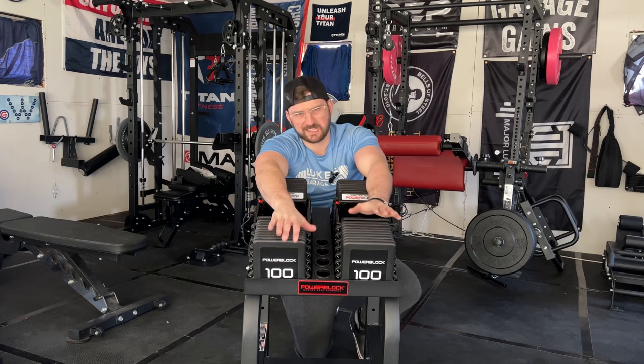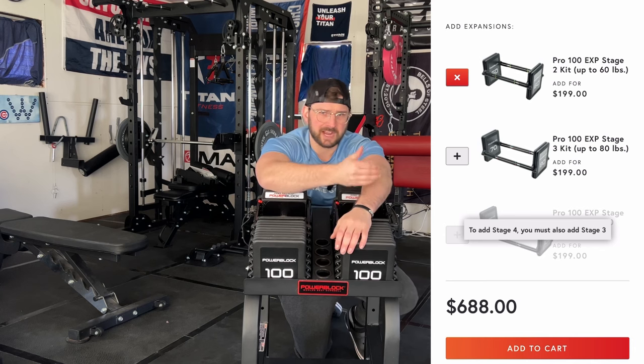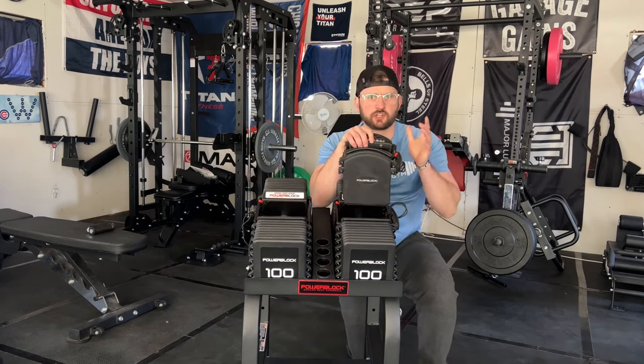So talking price: it's $489 for just your regular 5-to-40-pound set. If you're looking to expand, they have numerous expansion packs — I'll plug those on the side. What's nice is if you can't get to 100 pounds yet, don't buy it yet. Wait until you progress and then buy that expansion pack. That's nice for people to know it's available when you get there. After a couple of years building strength, you can add those expansion packs — which I think is a huge win with these PowerBlock Pro 100 XPs.